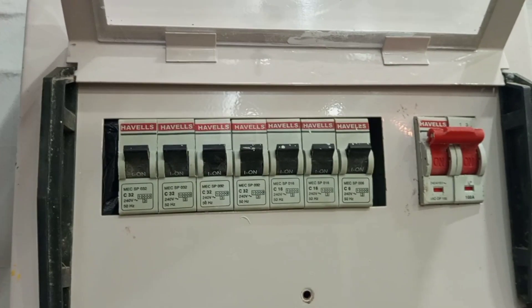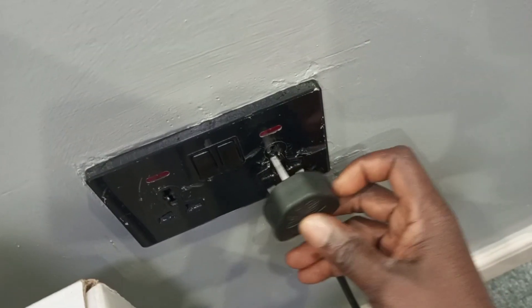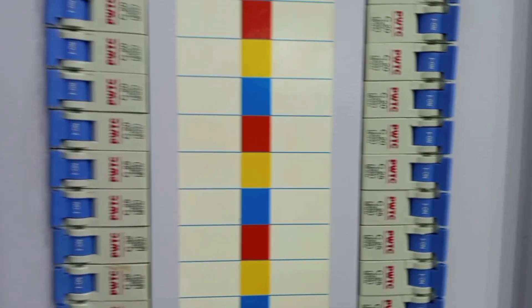After unplugging all your appliances, go back to the consumer unit and reset the breaker again. If it doesn't trip this time, the next thing to do is identify the particular appliance that is causing the breaker to trip. Go back and plug the appliances back one after the other — switch on the first one, nothing happens; plug in the second one and switch it on, nothing happens. The particular appliance that causes the breaker to trip when you plug it in obviously has a fault.